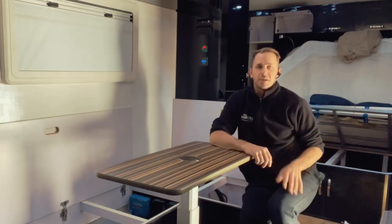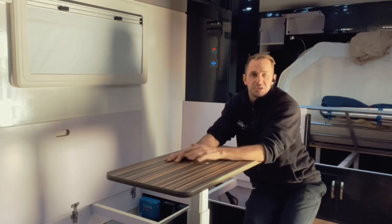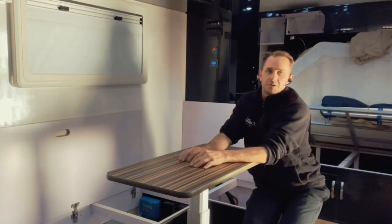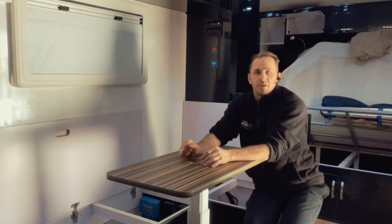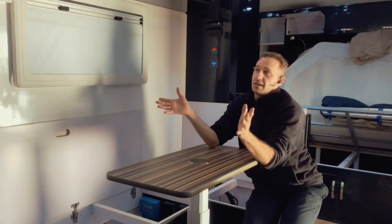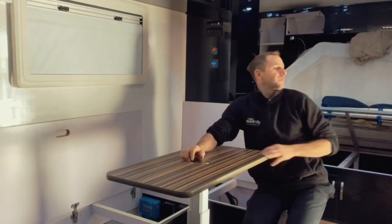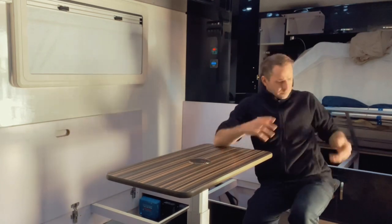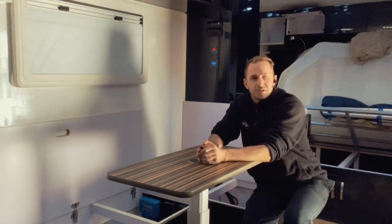This had an old projector in it. So yeah, recap — Enerdrive system, Redarc DC charger, Victron solar controller, Victron battery monitor here, 600 watts of solar on this. We're charging while we're driving and he's off-grid completely. That's microwave, air conditioner for a given amount of time, 300 amp hours of lithium, all your lights, toasters, microwaves, induction cookers. Go nuts.